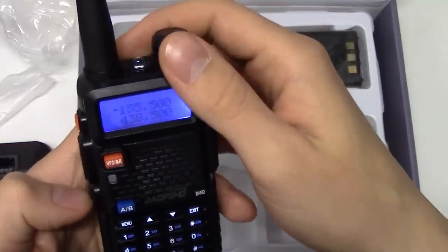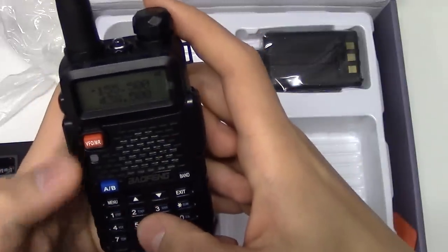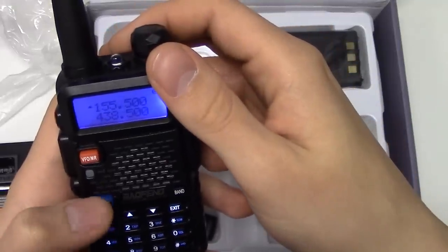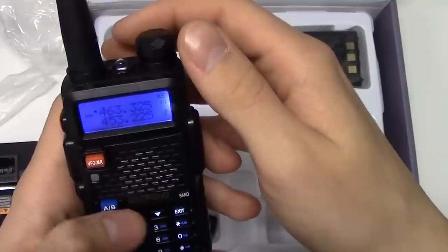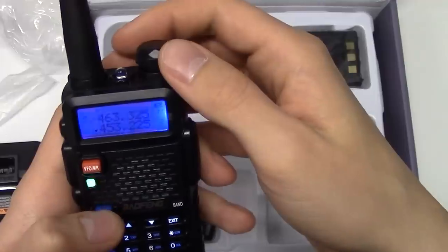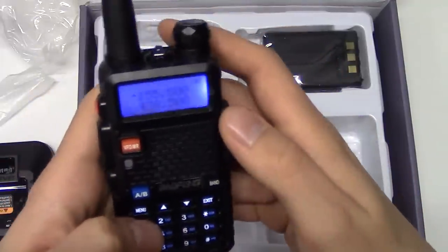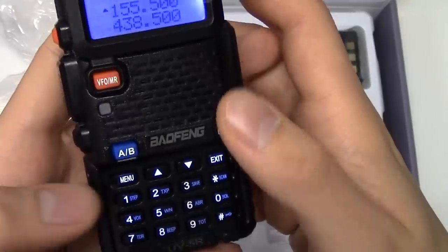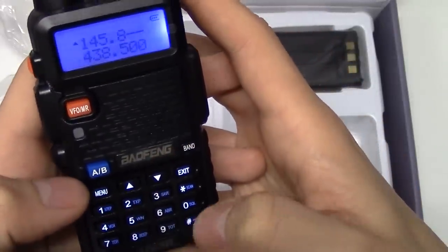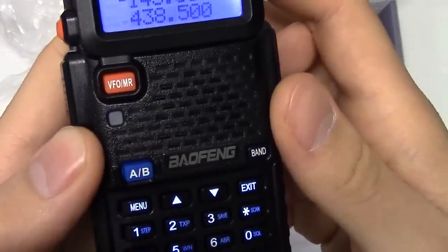There are a few modes on this walkie-talkie. You can switch between A and B to easily switch between two preset frequencies. You can also switch to channel mode, which is specific to this walkie-talkie and maybe a few other brands. Now let's switch back to frequency mode and type in the frequency for the ISS — the International Space Station — which is 145.800 MHz.